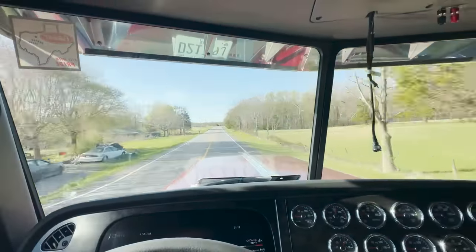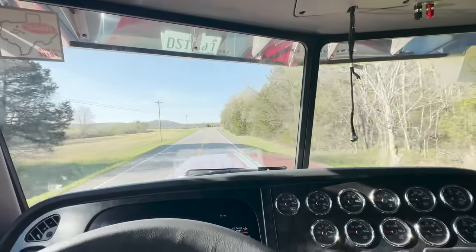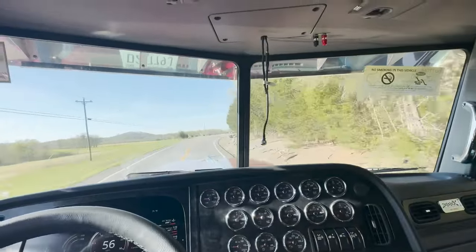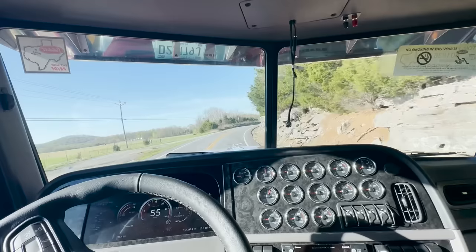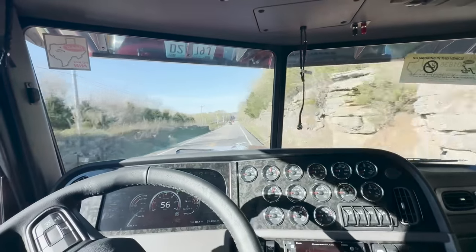Heading to the paint shop with Mitchell's truck. Got it pretty much ready to go for paint now. This more or less is the test drive to make sure everything is the way it needs to be.